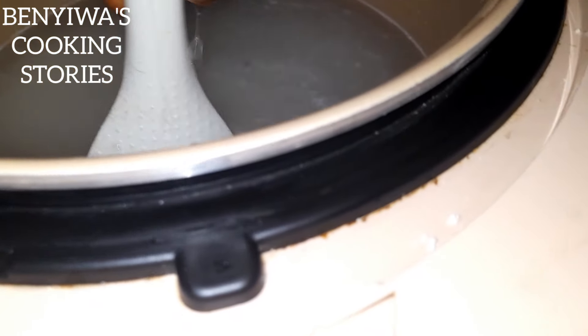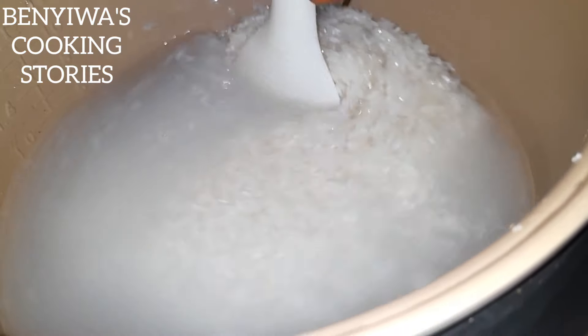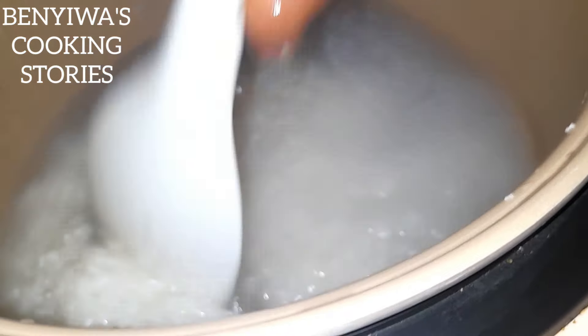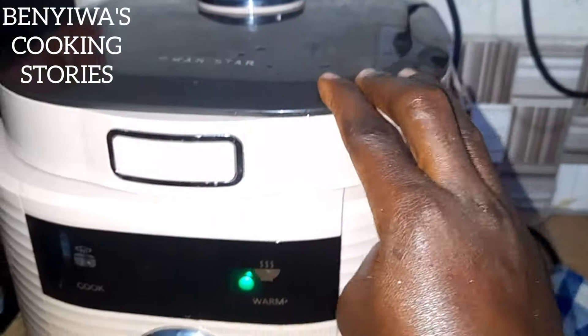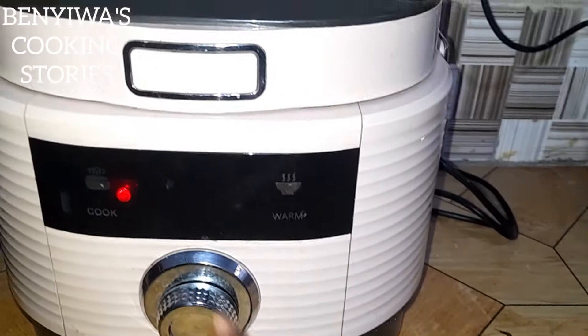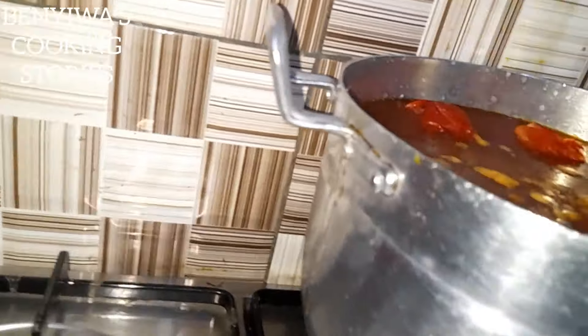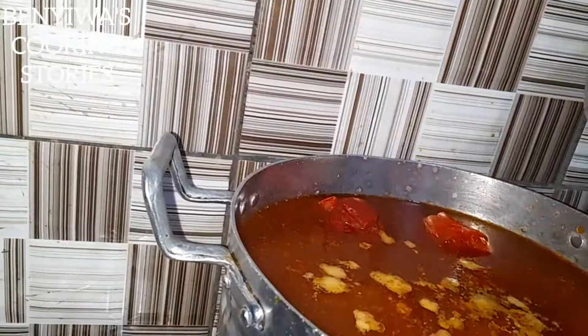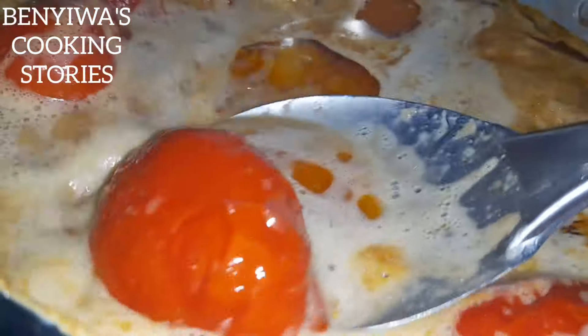I paired this with rice balls. This is the preparation of the rice ball in my rice cooker. I give it a stir, add some salt, then cover it and allow it to cook while we continue with the soup preparation. The soup is in process — we allow it to boil.